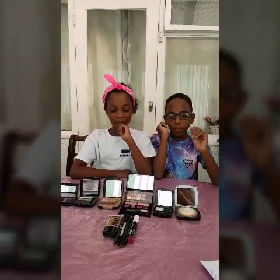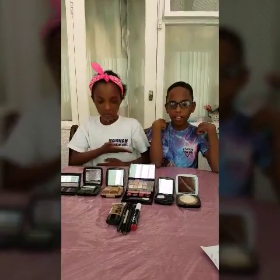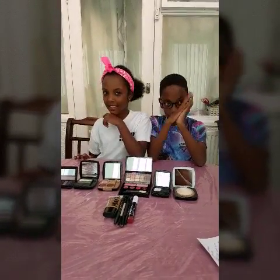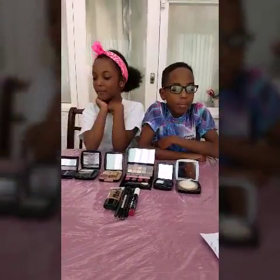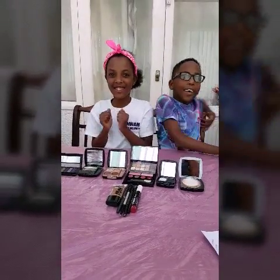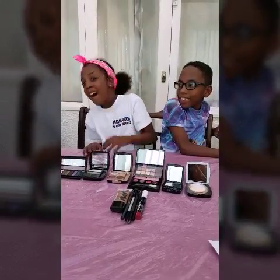Hi guys, it's the Bunchkins! Today it's boy team versus girl team. Hannah's here too. So what are we doing today? Well, we stole some of your makeup! You stole my makeup? Goodness gracious. Now, before we start, you do realize there's going to be a payback for stealing my makeup, right?